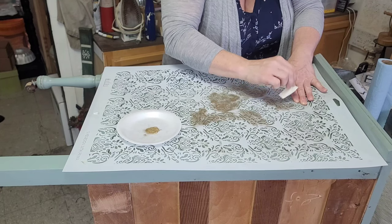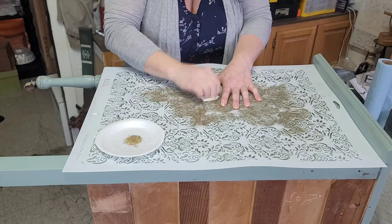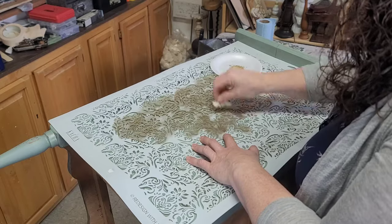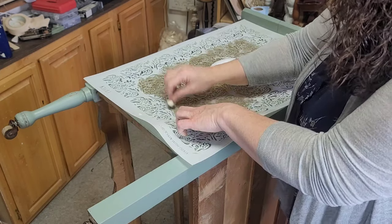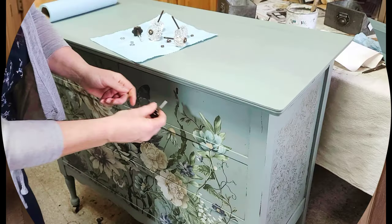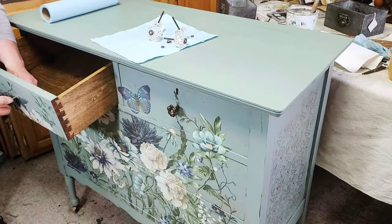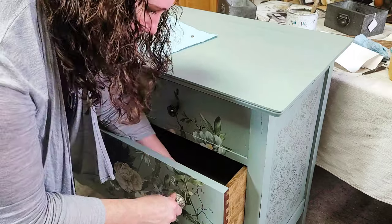I decided to stencil the sides of this dresser. I'm using the stencil by Redesign with Prima called Renata, a makeup sponge, and their decor wax in the color Eternal. It did take me a minute because the wax is a little thick, so it's definitely not the easiest thing to use for stenciling, but I absolutely love how it comes out and I think it was a perfect finishing touch for the sides.